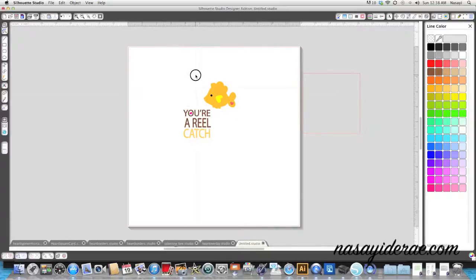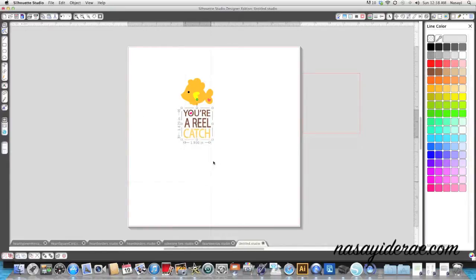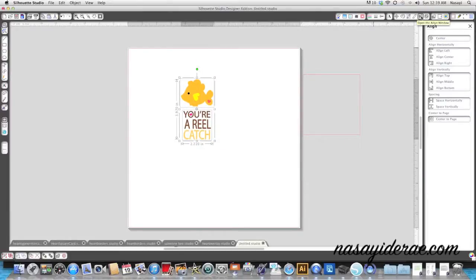Now I'm all done building the print part of the card. I'm going to right-click and group this piece together, then draw a box around 'your real catch' and group that together. That way I can draw a box around everything and make sure it's centered using my align window.